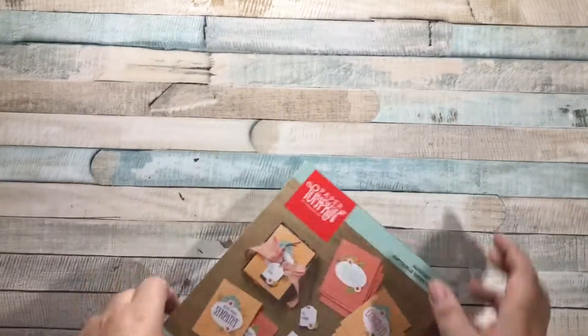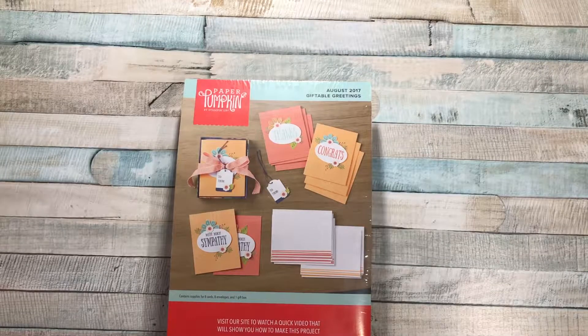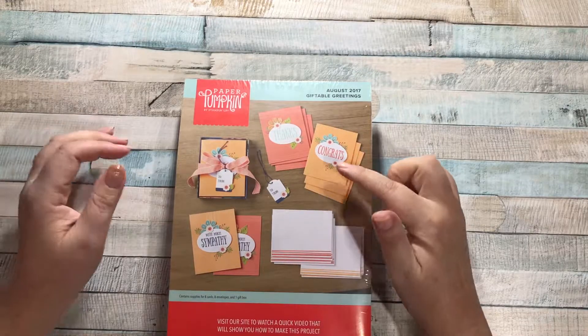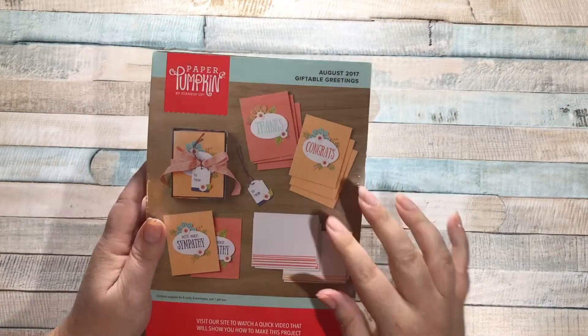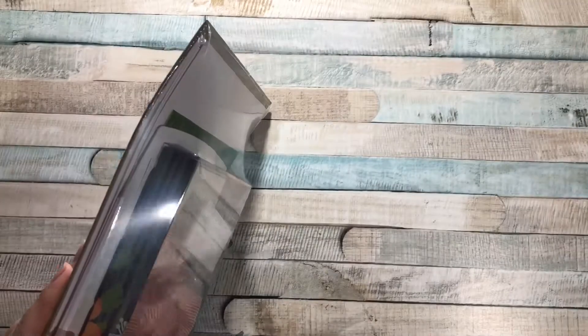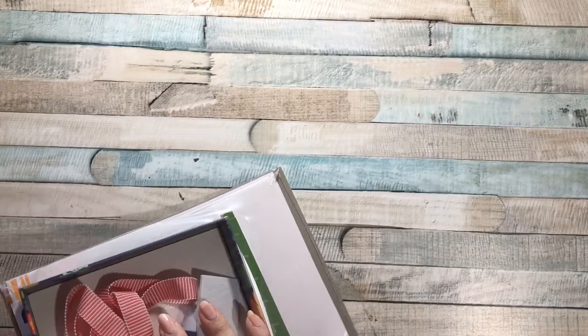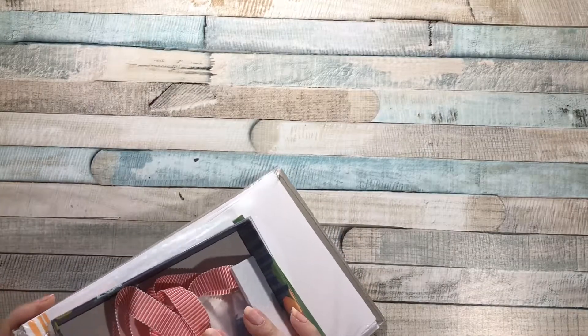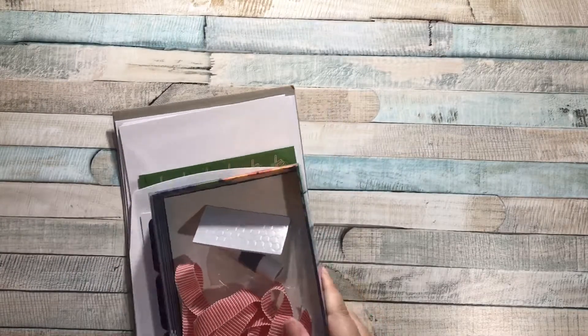So let's take a look at the kit. From the front, it says we are making eight cards, eight envelopes, and a gift box. I've never seen a gift box before. So let's open it up and see what's inside. I've never seen a gift box - I like that idea. I'm always asked to donate stuff to auctions and things like that, and gift boxes are perfect for stuff like that.